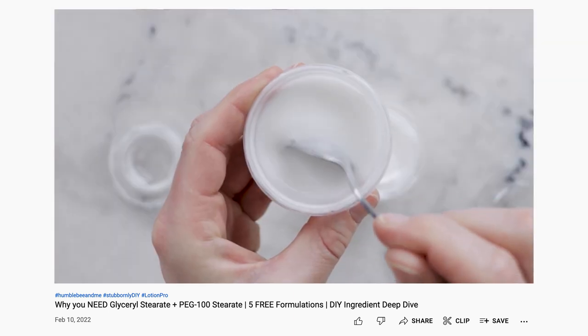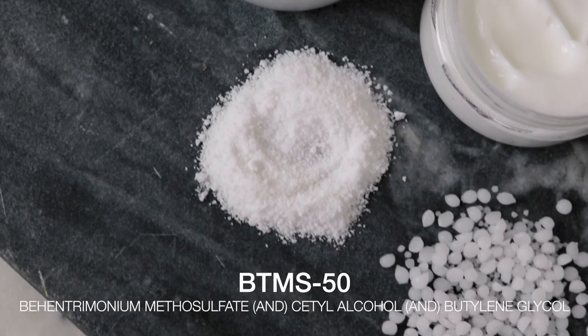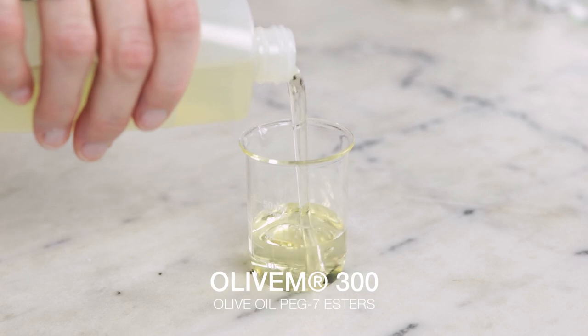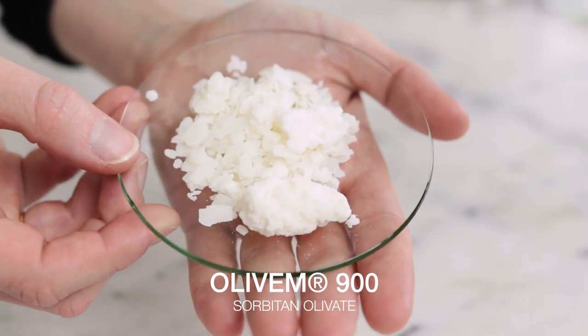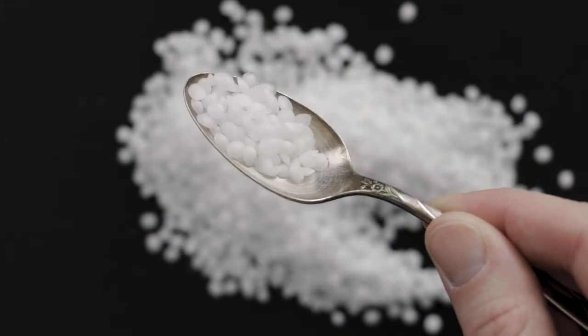You could also try BTMS-25 or BTMS-50, though remember that they are cationic, so they are going to add cationic conditioning properties to your formulation, and if there's anything anionic in your formulation, that could potentially cause problems. And for things you cannot use: you can't just choose another member of the Olive M family, and you also can't use a true wax like beeswax or candelilla wax, or an isolated fatty thickener like cetearyl alcohol, because those aren't emulsifiers and won't create an emulsion — and that's what Olive M1000 is for. If you use something that's not an emulsifier instead of an emulsifier, your formulation is not going to do well.